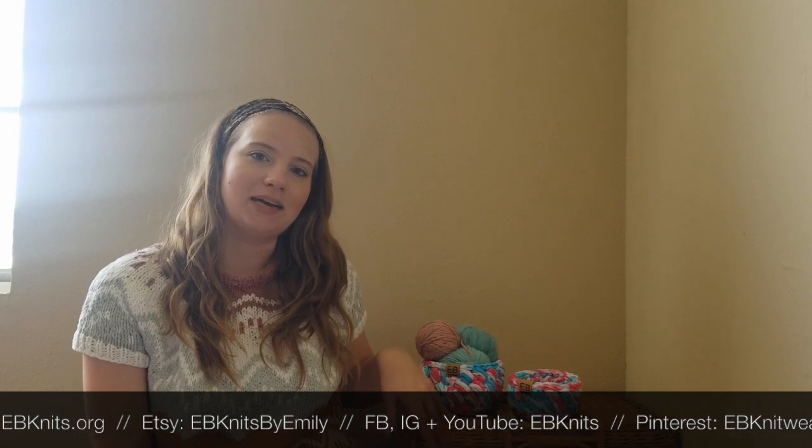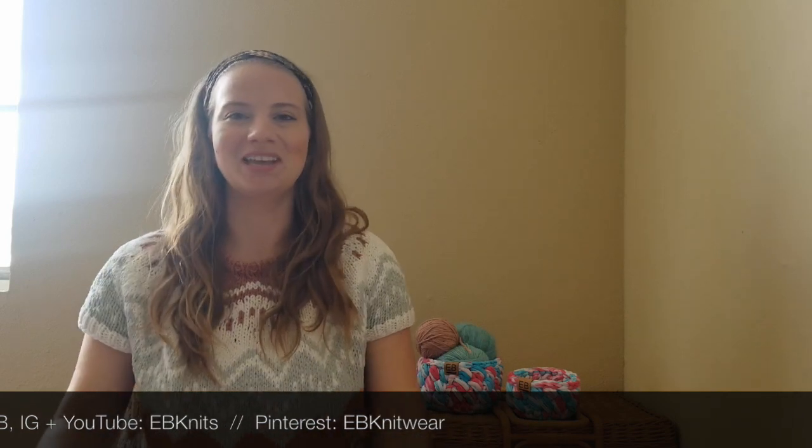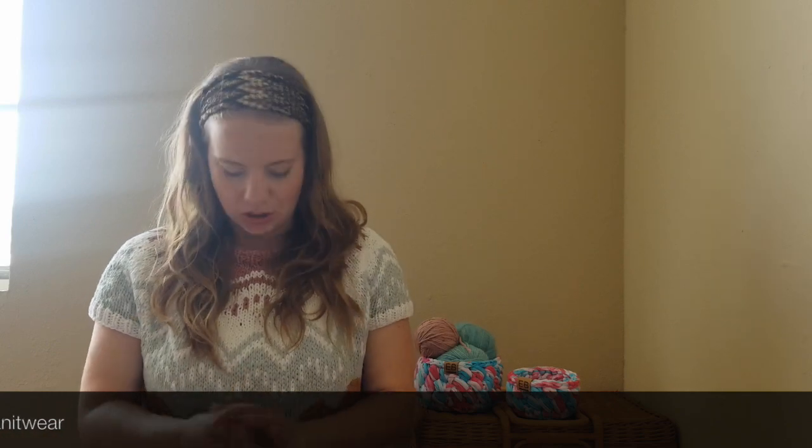You can find it at ebnits.org, which has the widest selection, but I'm also on Etsy — the shop name is EB Knits by Emily. So today, July 31st 2020, I wanted to talk to you about this sweater that I made, this garment.